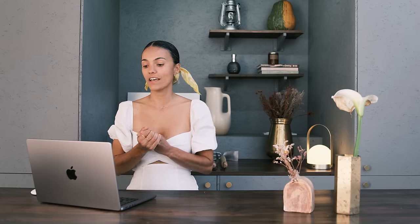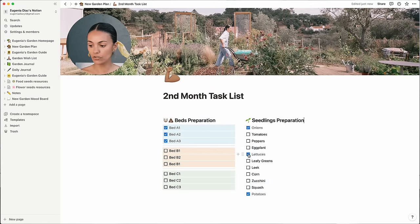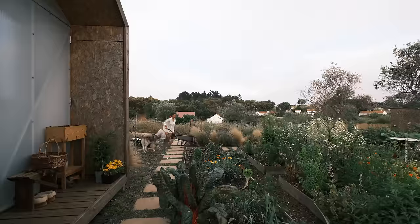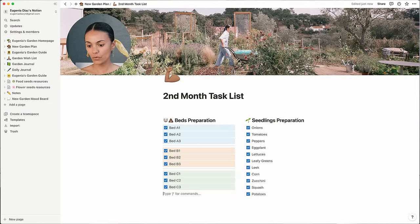I divide the second month into two columns, which are the two most important things to do: prepare your beds and start your seedlings. If you're like me — one person — you can't do all of this at the same time, so you have to be organized and know which beds you're going to transplant first. In my case the beds are A1, A2, A3 — they're all checked — and the plants going into those beds will be potatoes and onions. Once my seedlings are prepared I check them here and forget about it. I recommend continuing your seedlings since it takes longer, and once your seedlings are all in the seed tray, you can start preparing the beds one by one. Hopefully by the end of the second month all of this is finished and we move into the third month.